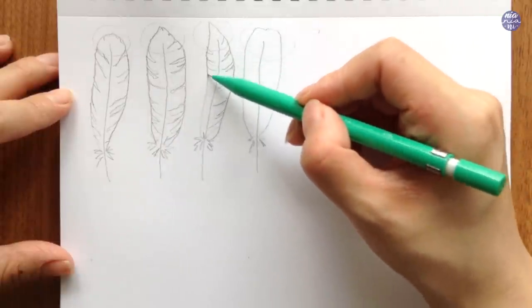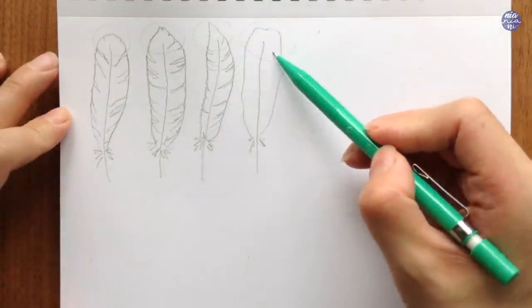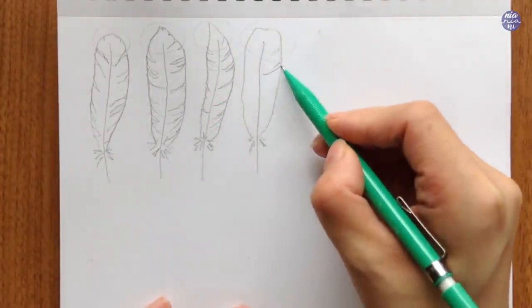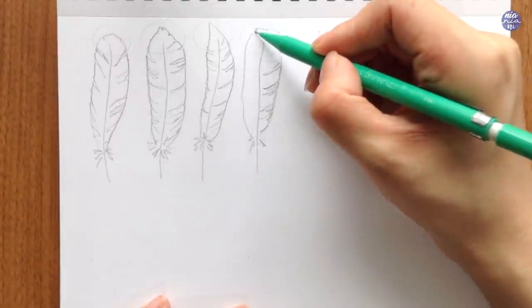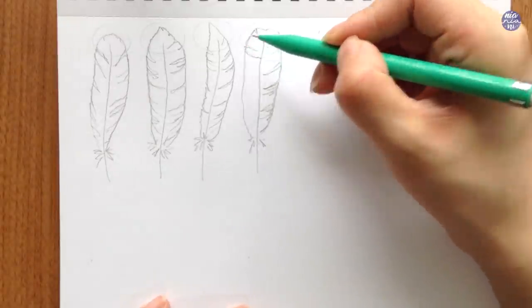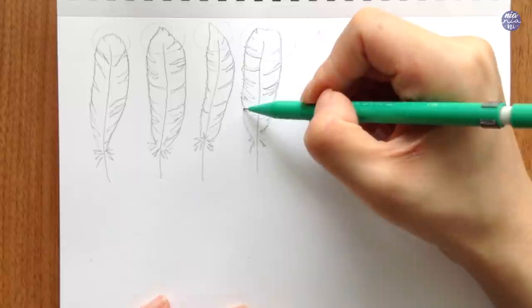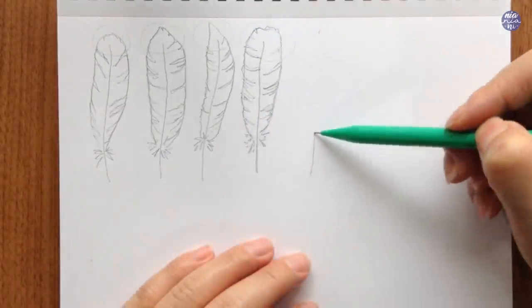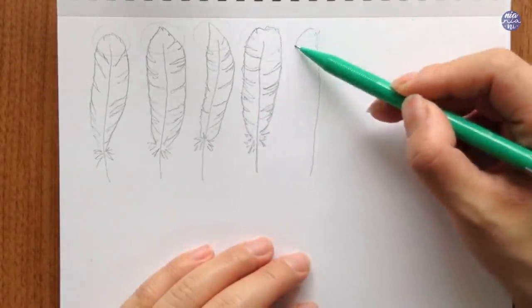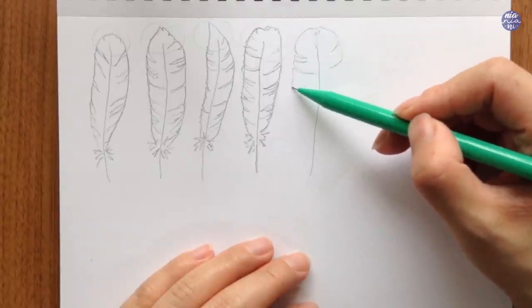I tried to angle my lines when I create the separation and also draw them at different distances so it looks natural. As for the top section, I tried to keep it mostly together but at the same time create an uneven jagged line to create the edge. Here I'm going to draw the feather without the guide, and this is something that you might want to try a few times before painting as a warm up.